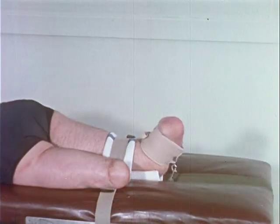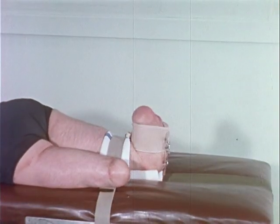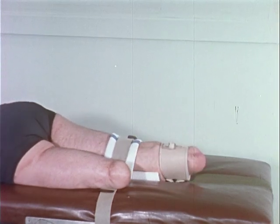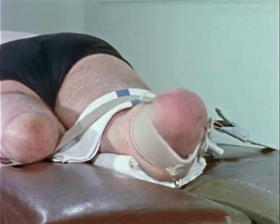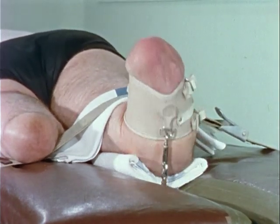In addition to quadriceps resistive exercises, special emphasis is given to hamstring strengthening, because of the importance of this muscle group in the use of the patellar tendon-bearing prosthesis.